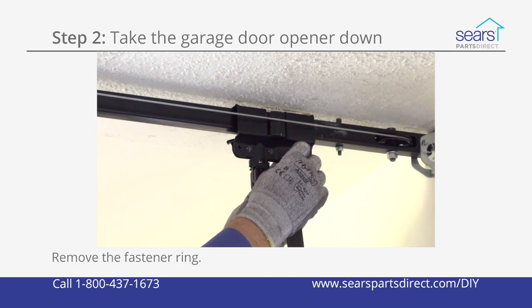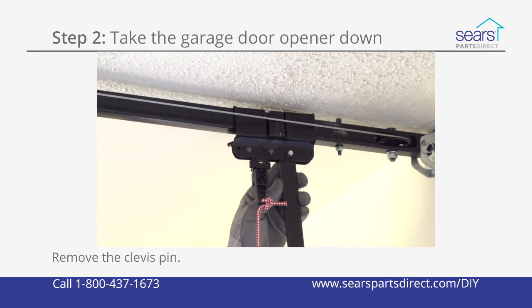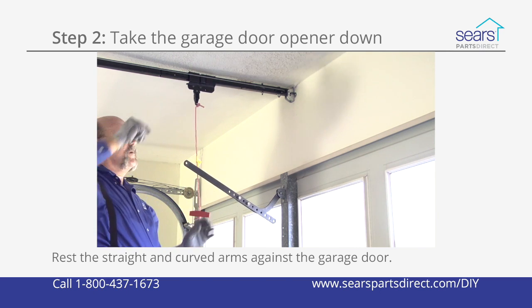Remove the fastener ring from the straight door arm connected to the outer trolley. Pull out the clevis pin while supporting the straight arm to disconnect the garage door from the outer trolley. Lower the straight and curved arms down and rest them against the garage door.